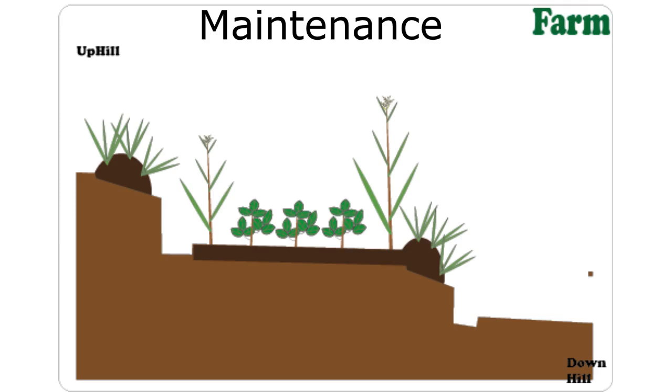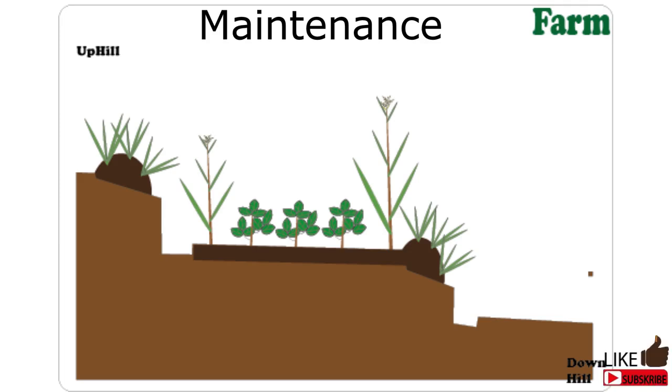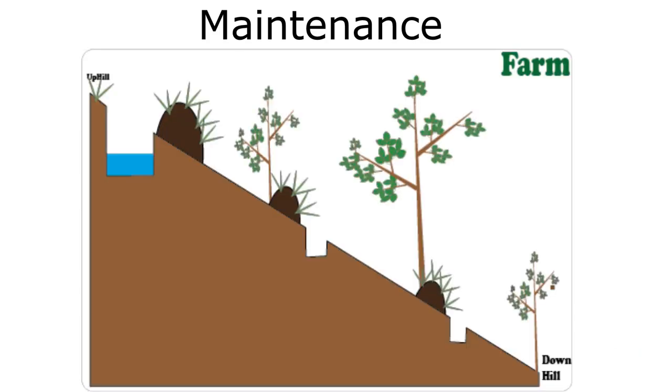After all is said and done, routine repair of these terraces needs to be done at least annually to maintain the structure. If the terraces are not as closely spaced, you can also consider planting trees like Grevillea or Leucaena. Such trees can help as a windbreak or even fix nitrogen in the soil.